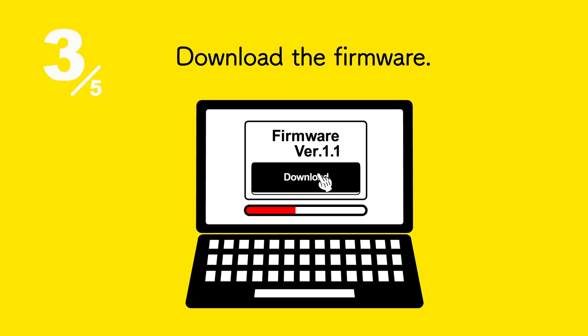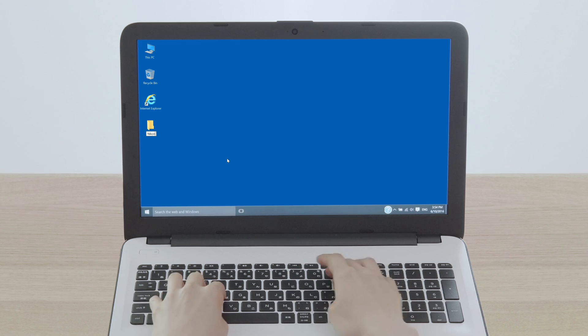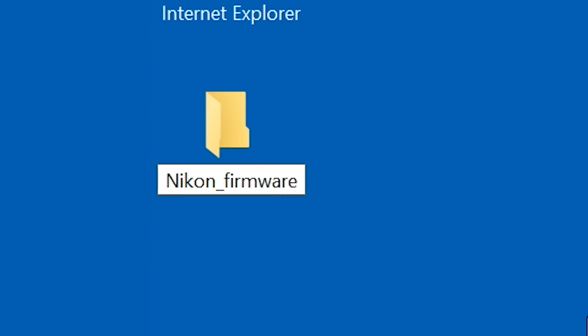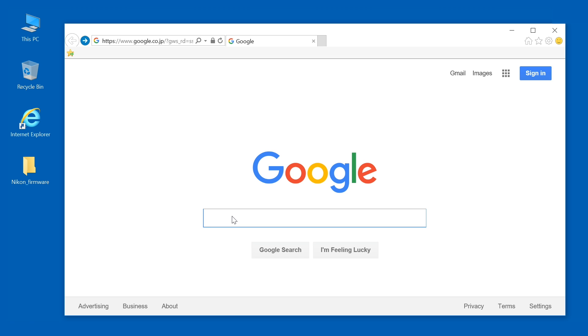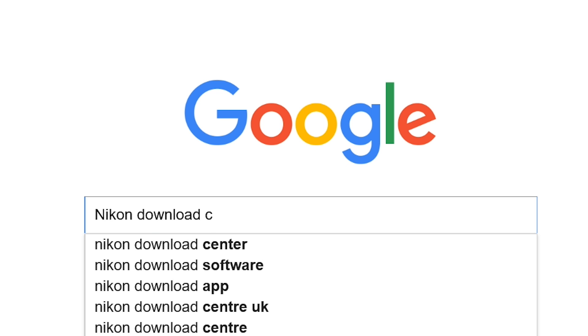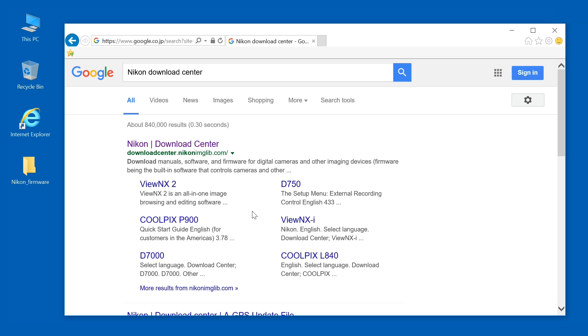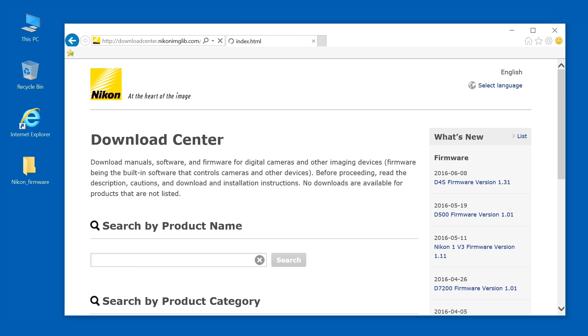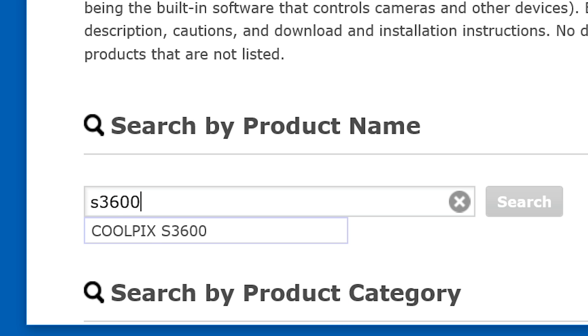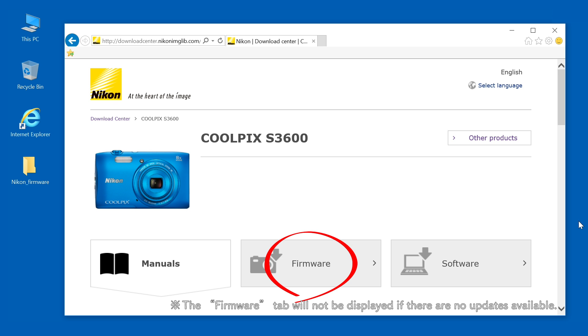Next, download the firmware. First, create a folder on the desktop and name it appropriately. Search for Nikon Download Center in your web browser and open the Nikon Download Center website. Each product has different firmware, so enter the name of your camera. Select Firmware on this page.